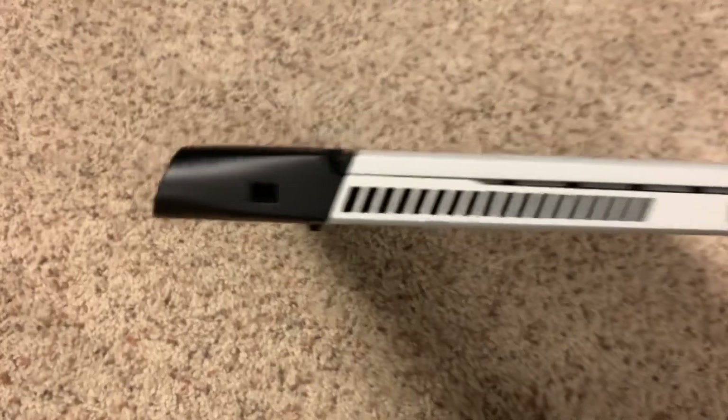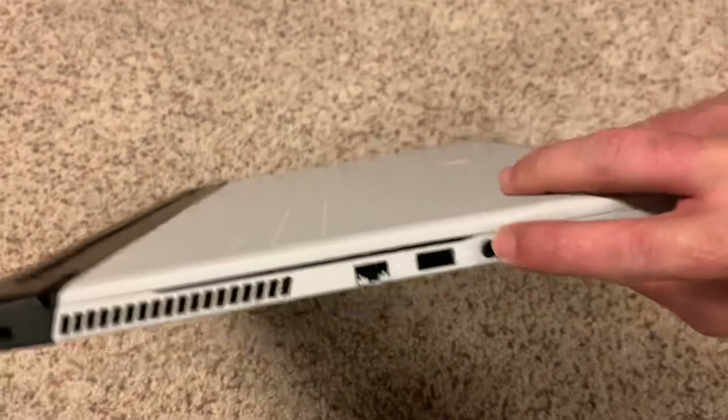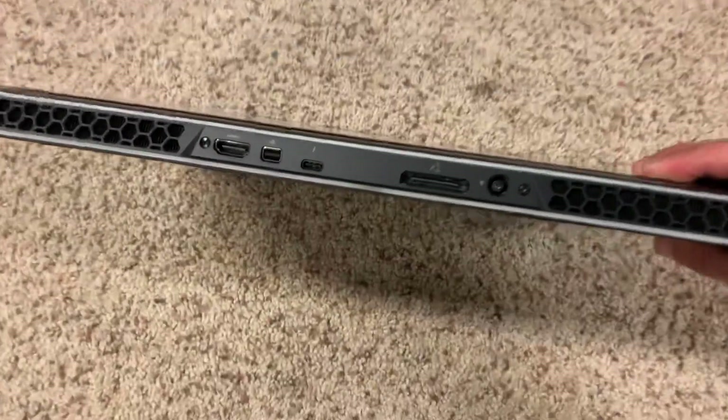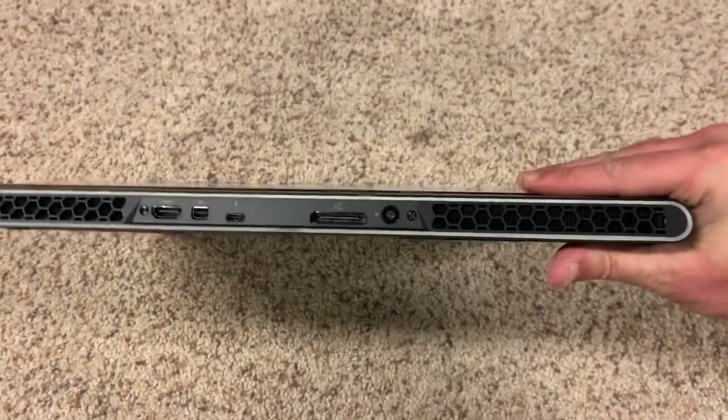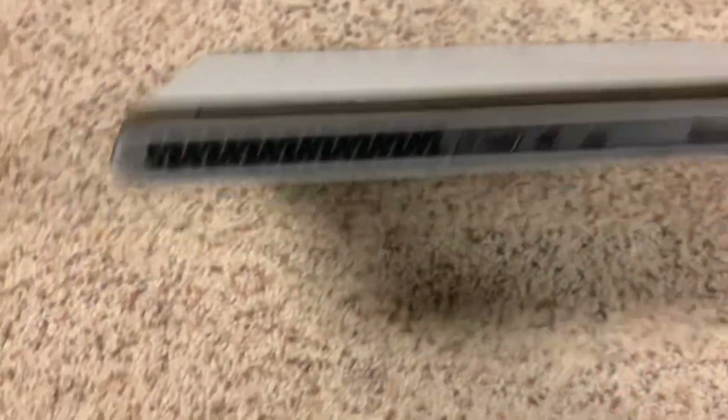There are the sides — the Kensington lock right there, just to put the thinness in perspective. It's almost as wide as a headphone jack. There's the back with all your ports.